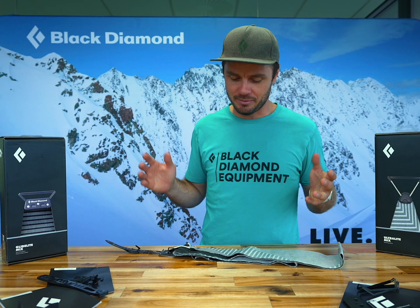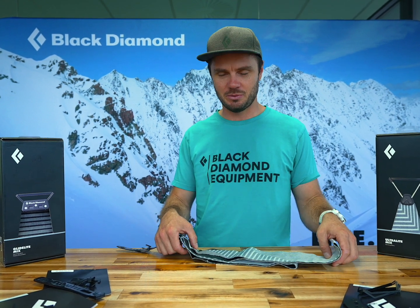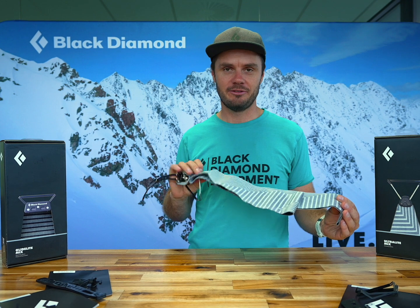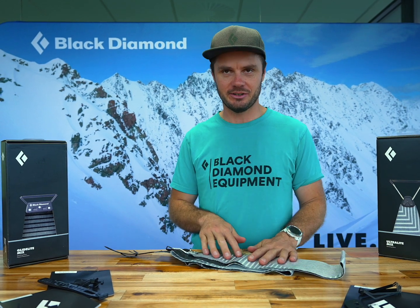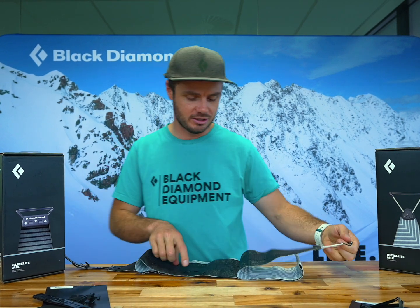What goes down must come up — we want to make sure the state of our uphill equipment is in good service. This pair of skins we have here is well-loved and is probably at the terminal phase of its career. Looking at the skin here, pulling it apart, making sure the glue is in good condition and nicely stuck together.